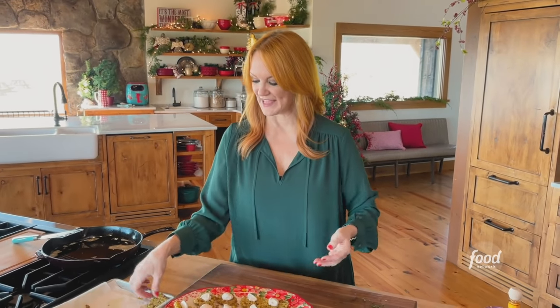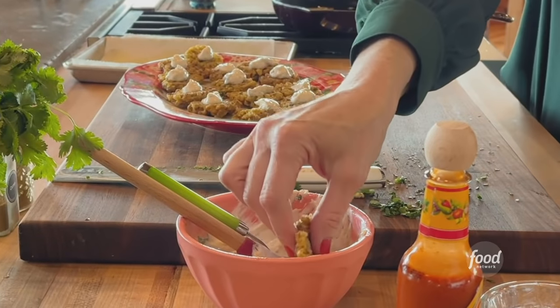So as not to disturb the platter, I'm just going to dunk and taste. Oh yes — my kind of holiday bite right here.